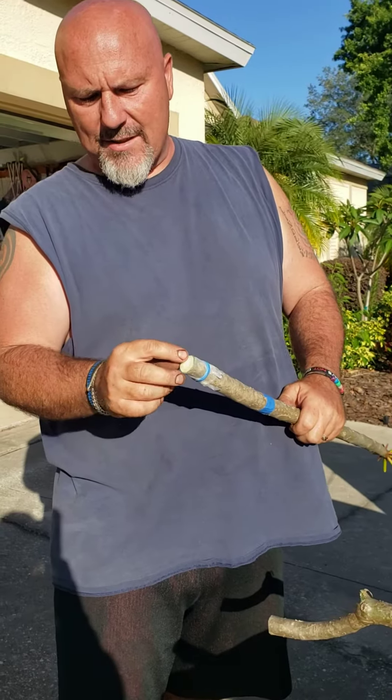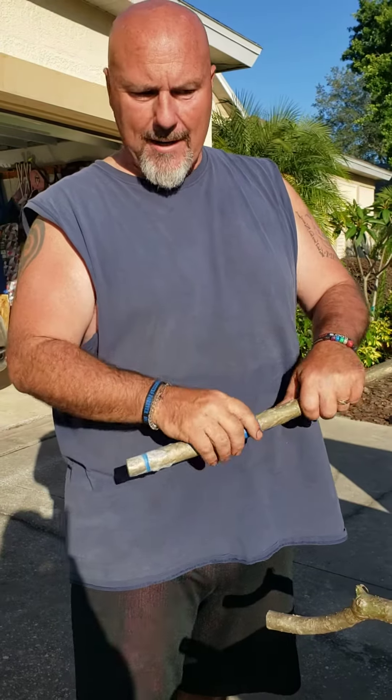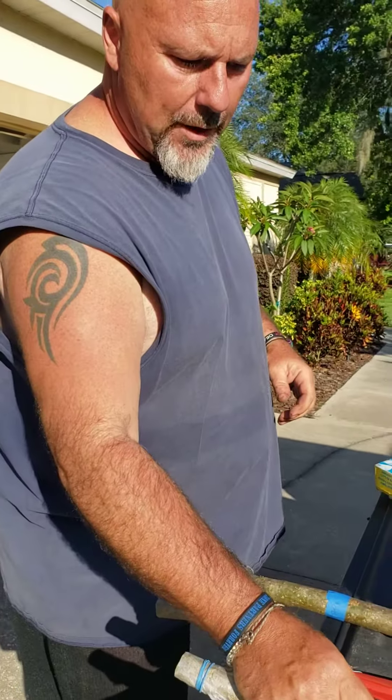In 10 to 14 days it's going to put a nice callus ring on here, and they're going to be ready to be potted up in your medium, whatever you choose.